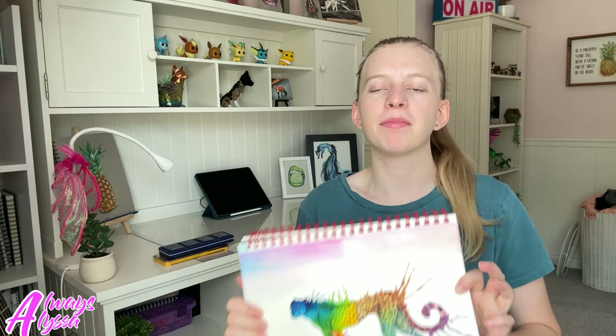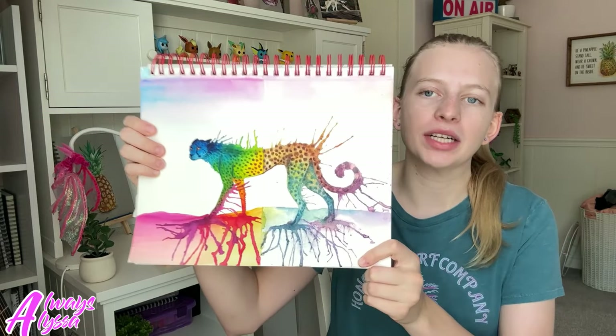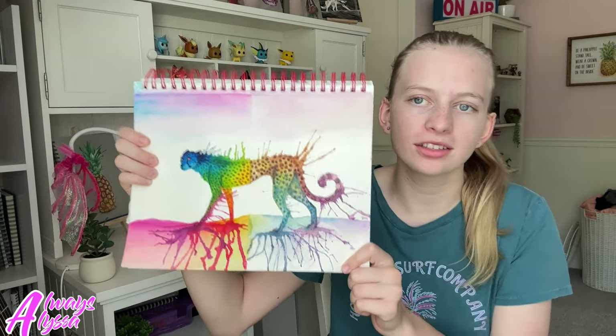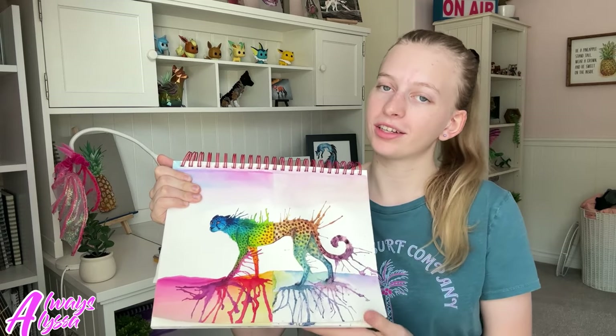It's the next day, and I have now officially finished this art piece. Overall, the finished product looks really pretty — I absolutely love all the colors, because knowing me, I love colors. I mean, look at my walls, they're literally pink. Anyways, let's talk about the quality of the two different watercolors.